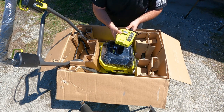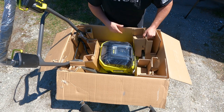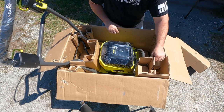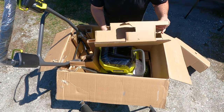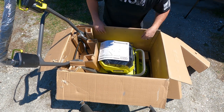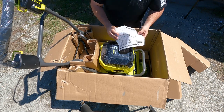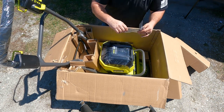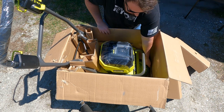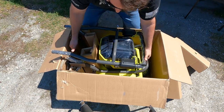It comes with a 40-volt rapid charger. The packaging seems to be really well thought out — a lot of rigid cardboard in there. Here are your instructions. Let's lay this to the side; we do not want to lose these.